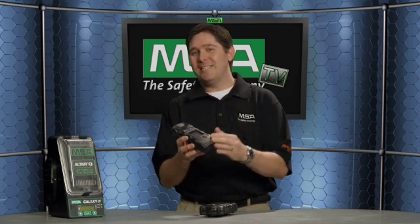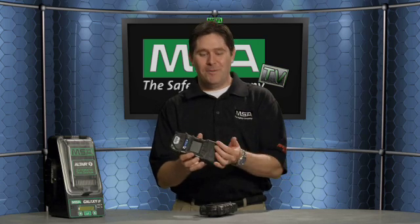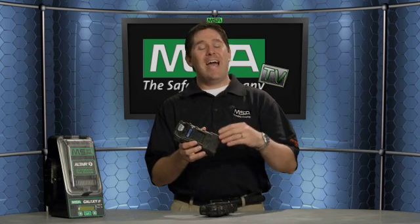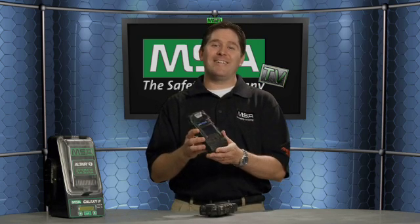This new multi-gas detector is designed to detect up to six gases, depending on how you configure it, to include carbon monoxide, oxygen, combustible, hydrogen sulfide, and a variety of IR sensors — infrared sensors — as well as toxic exotic sensors.